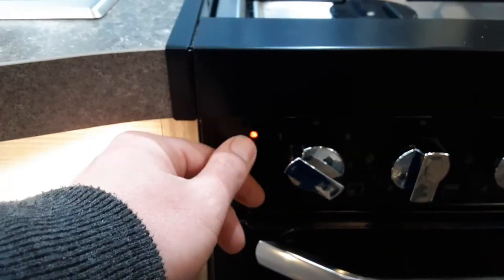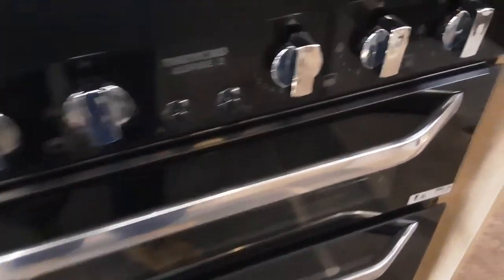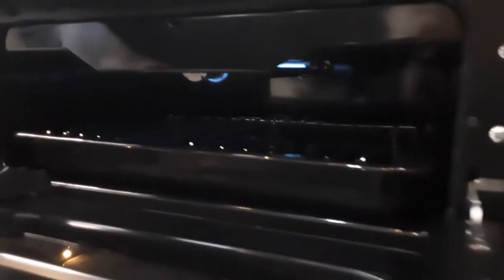With the electric ring at the back, it's a little harder to show you it working, but I'm going to turn the power onto it. As you can see, the red light is coming on indicating the heated plate is warming up. Moving on to the grill — just moving the grill pan — igniting the grill. As you can see there, the grill is working as it should and ignited.